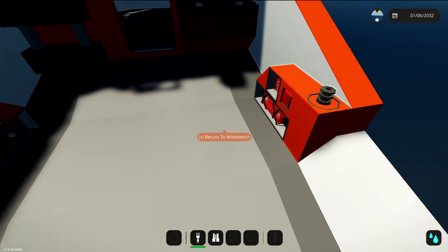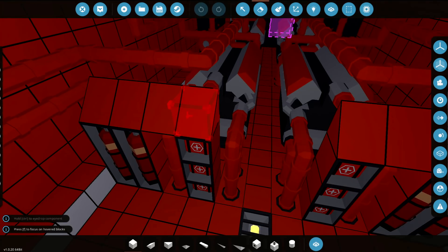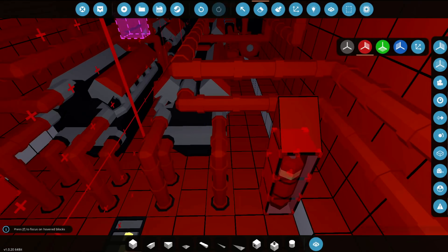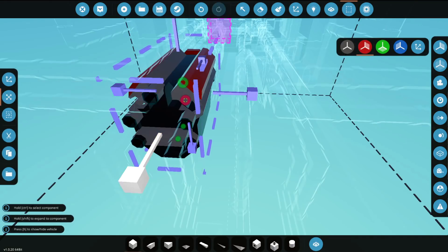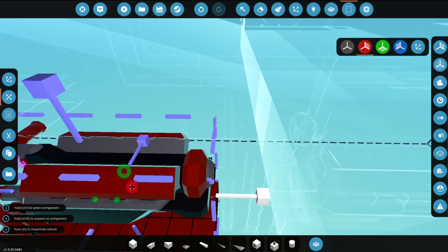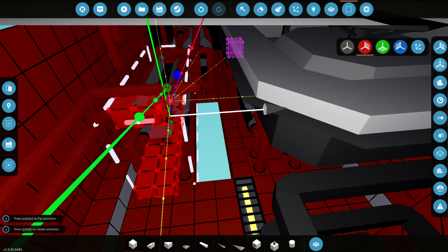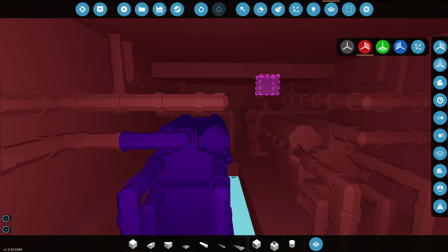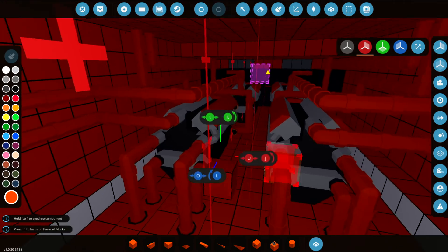Let's go ahead and start moving the engines first because that is the most important part. We're going to get rid of all of this on both sides. We need to just move the whole engine, so grab this one first and move it forwards and downwards. Then cut this one, move it sideways just once, and paste it there. Merge this with this and put the floor in.